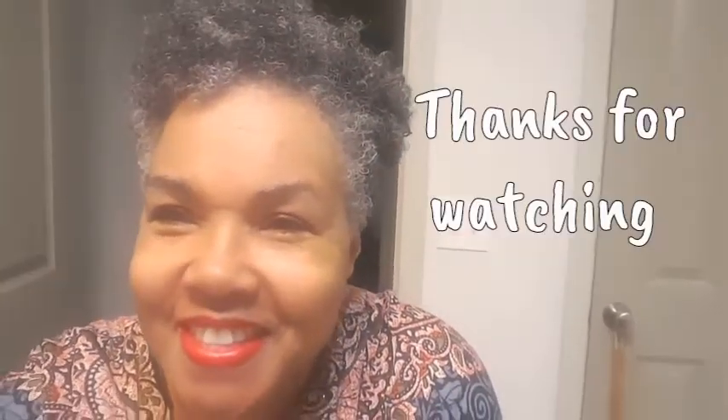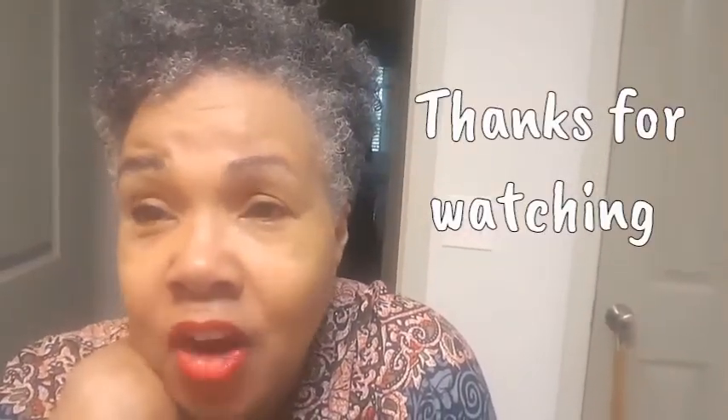Anyways guys, follow me, subscribe, comment, share, and I will see you in the next video. Take care of yourself and take care of your mental health. See you in the next video, bye-bye!